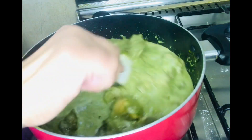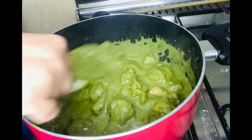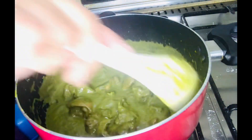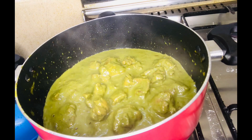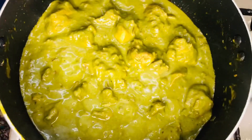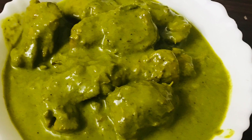I will do the same thing for the other side for 10 minutes. I am going to make a curry in the serving bowl. I will try to make a different taste of the curry.